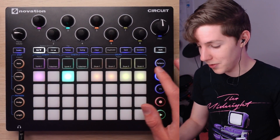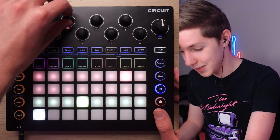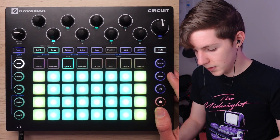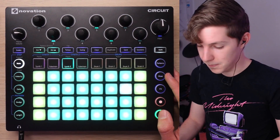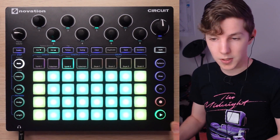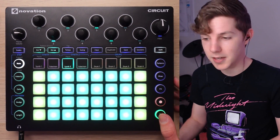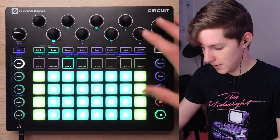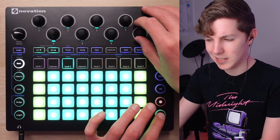Here are some ways I actually accomplished that. With the delay turned down for now — here's my lead. It's got a bit of attack to it, but it also rings out a lot. Those two things combined can really start to fill out a lot of space, so it functions both as an arp and as a pad almost simultaneously.